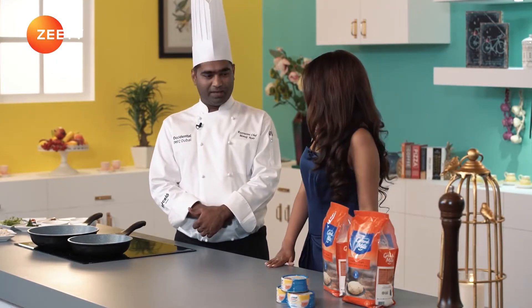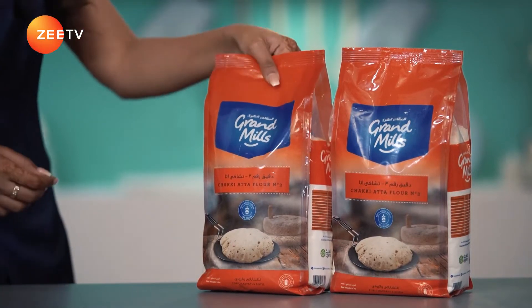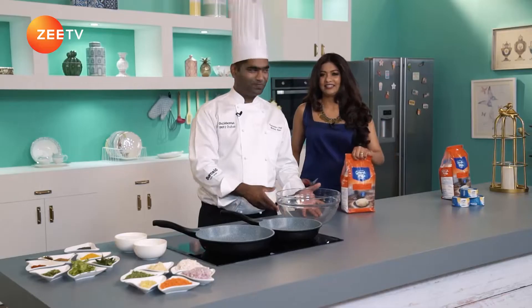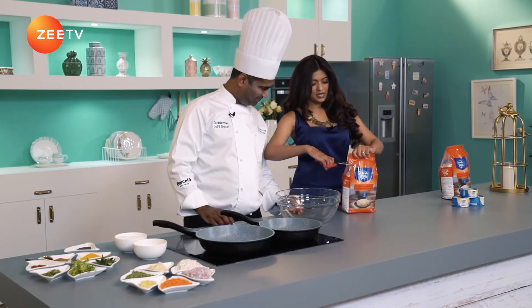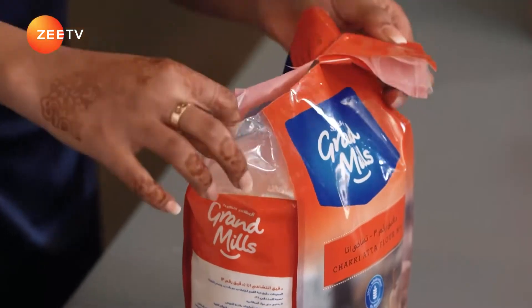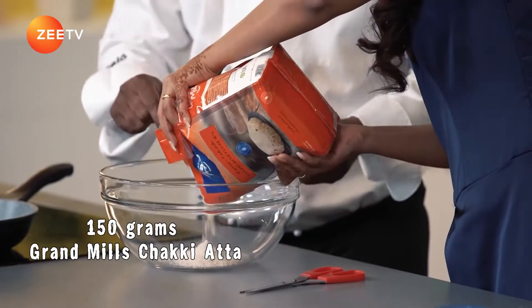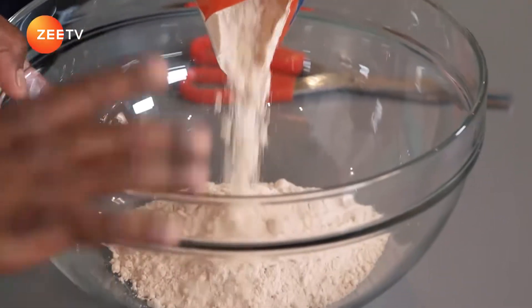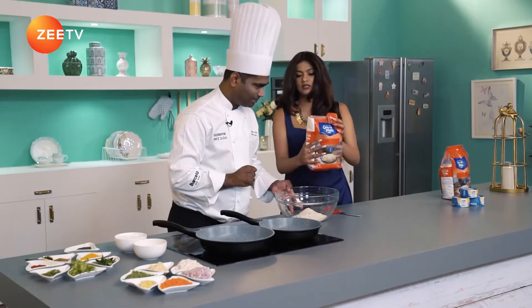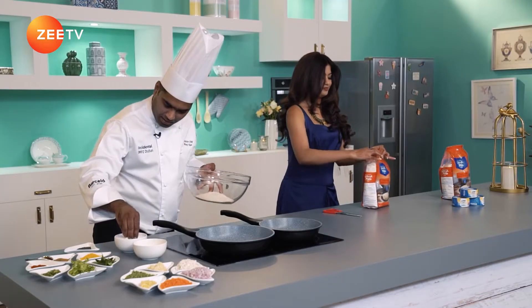Let's start by making the parathas first with the Grand Mills Chakki Aata. Add into the glass bowl — about 150 grams, that's plenty. I'm going to add a pinch of salt.